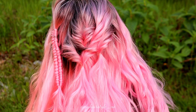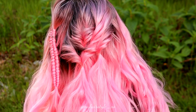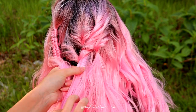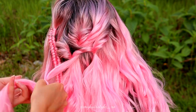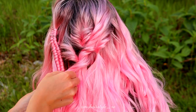Next I bring also the infinity braid inside the elastic braid. So I take some hair from the left side of the infinity braid and from the other side. Then I use the elastic for this and twist again.